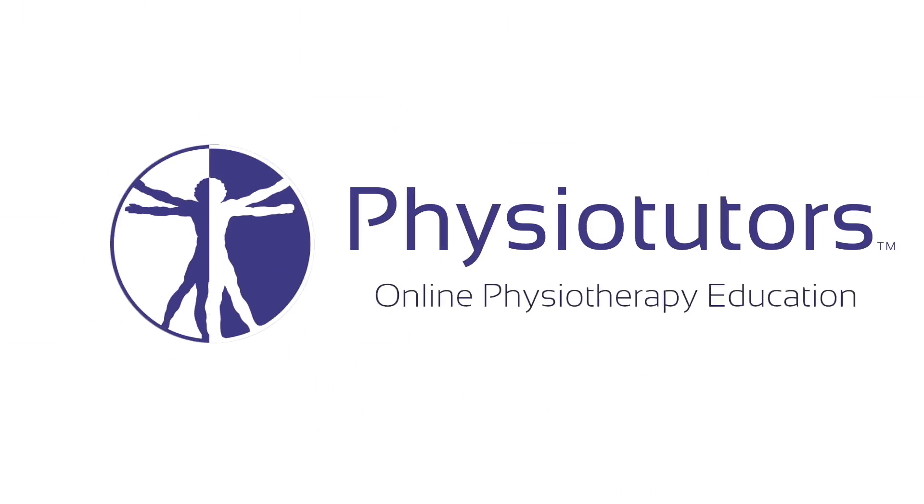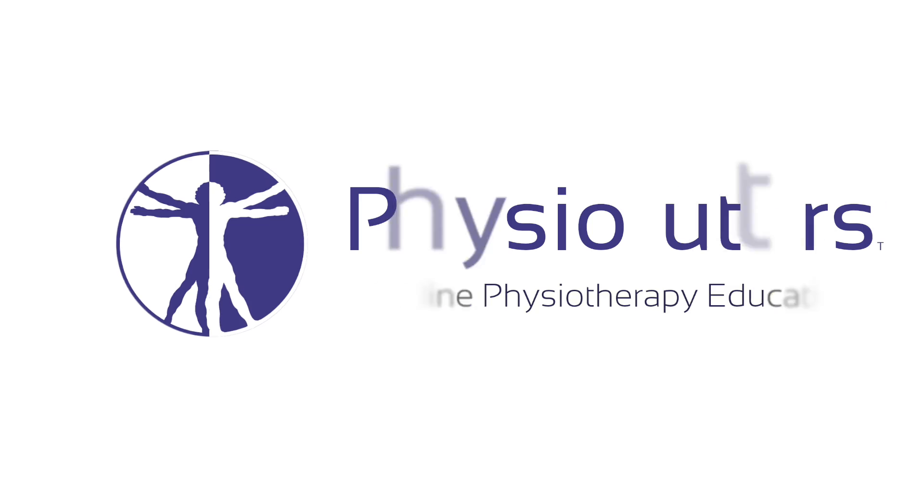In this video, I'm going to show you the shoulder shrug sign to rule out frozen shoulder and osteoarthritis in the shoulder. Hi and welcome back to Physiotutors.